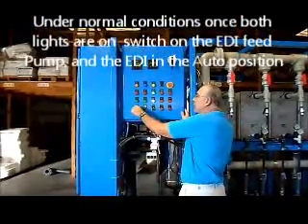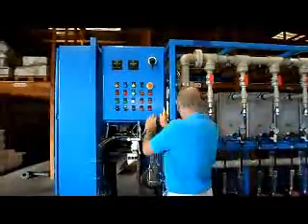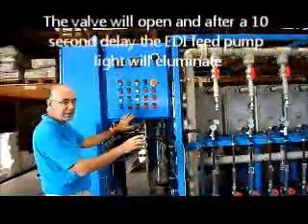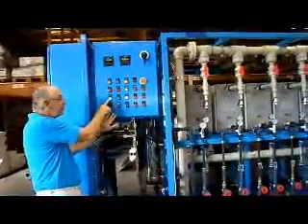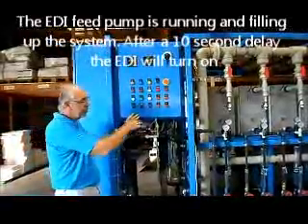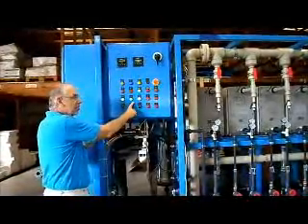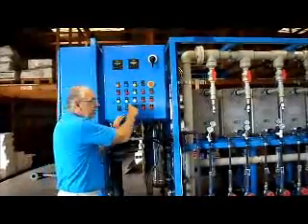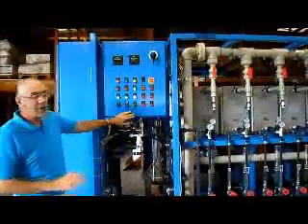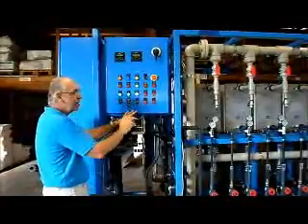Once those two lights are on, you're sure the system is ready to run. Put the EDI feed pump in auto, put the EDI system in auto. When you do that, the first thing you'll notice is that the automatic inlet valve over here is opening. When that valve is open, it takes about a 10-second delay. Then the EDI feed pump will come on and water starts flowing through the system, filling up the pipes. After about 10 more seconds, the EDI run light will come on, indicating that there is power to the DC power supply and the EDI modules are now energized and purifying the water. If all is well with no alarm conditions, that's all you need to do — power on, pump on, system on, and let it run.